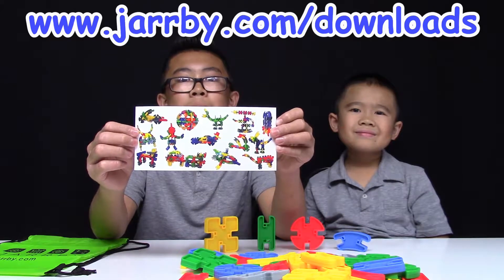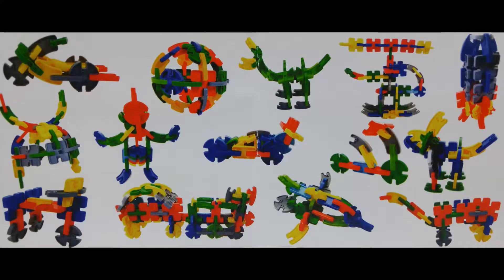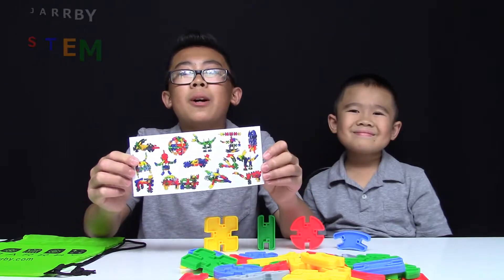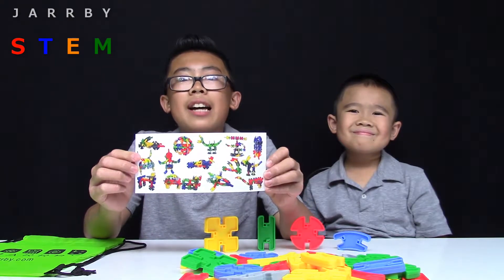You can also download Idea Sheets at www.jarby.com/download. Some builds may require multiple sets. Today, we'll be building the Rocket Ship, the Race Car, and the Airplane, and we'll also be checking out some of the other builds.